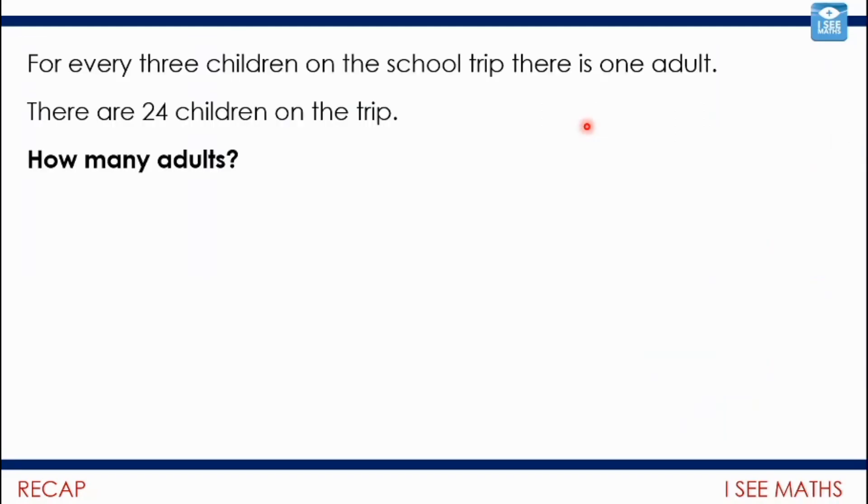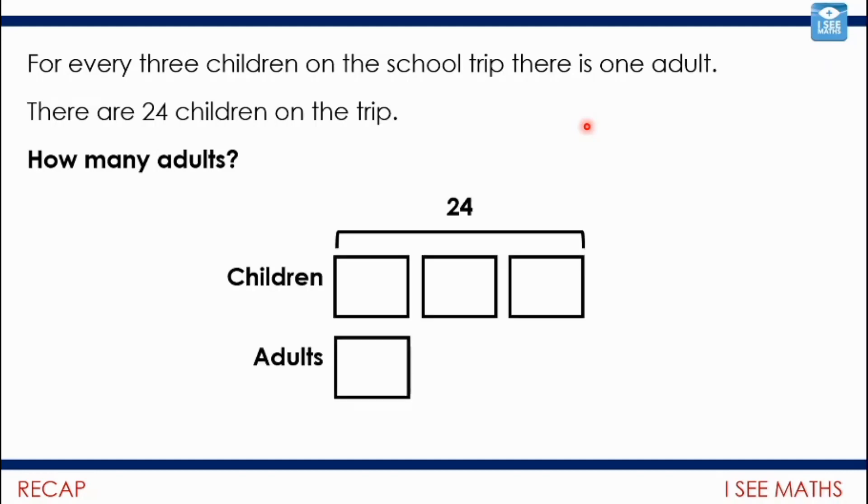Let's have a little recap on yesterday as well — we were looking at ratio. For every three children on the school trip, there is one adult. We had a look at how the information given can be different. There are 24 children on the trip — how many adults? Each group must have eight, so there'll be eight adults.